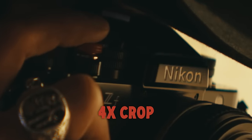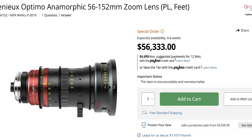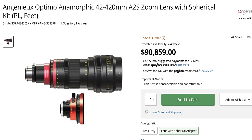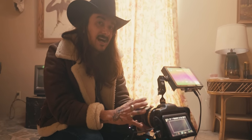When it comes to anamorphic zooms, nothing like this is out in the market at this price range. Any other anamorphic zoom — you're looking at Panavision or Arri — you're looking at rental only. And rental is still going to be like quadruple the price of just buying a set of these, which is wild. Laowa is really bringing something super unique to the market. I don't even know if any other company's working on something like this.